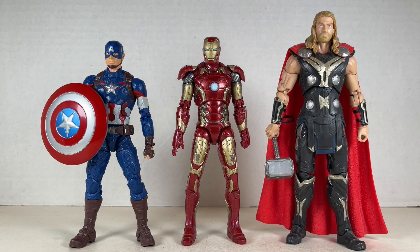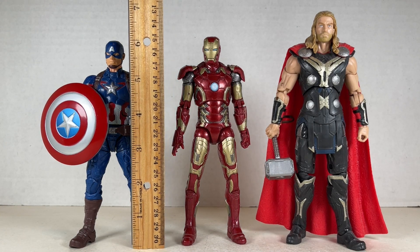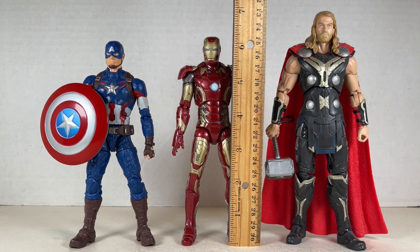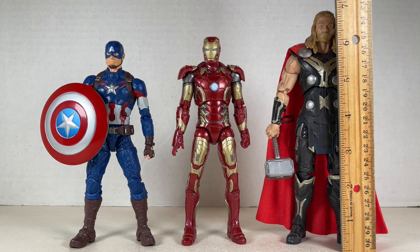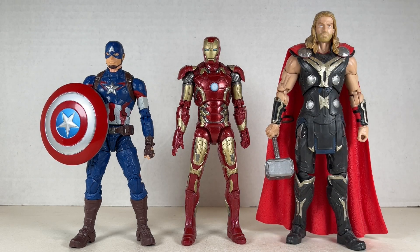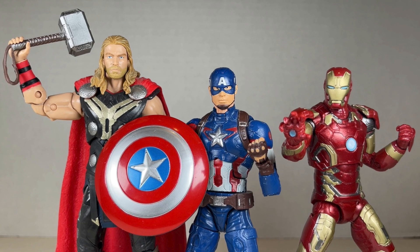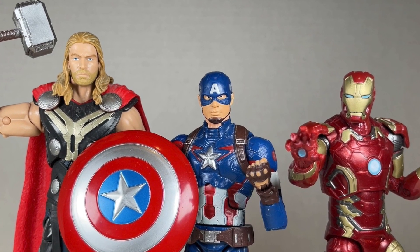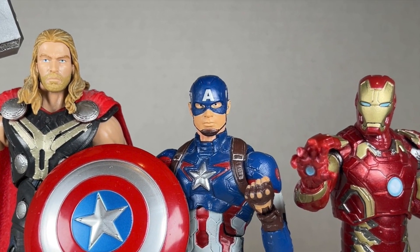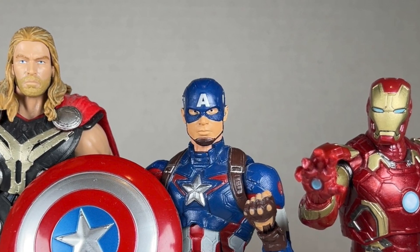Here are the big three standing side by side looking really awesome together — Captain America, Iron Man, and Thor. Captain America stands at about six inches tall, Iron Man at about six and a quarter inches, and Thor coming in at almost seven inches — six and three quarters inches tall. They look really nice together and are a great team. Overall, an Age of Heroes. Even if Age of Ultron isn't the best Avengers film, it's still the film that got me some great Marvel Legends — these three that I still cherish to this day.